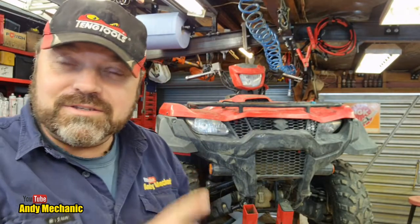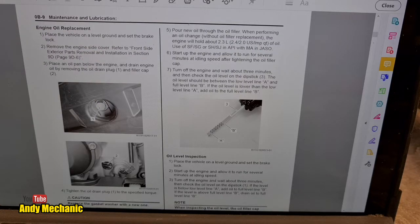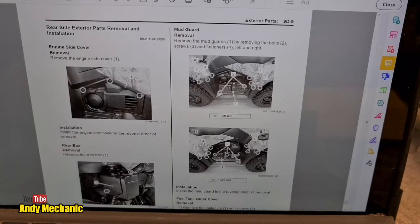I'm back, and the Suzuki 500 AXI has now been washed. I've decided to break these videos up — break the service up into separate videos — and the first one, this one, is going to cover replacing the engine oil. Let's take a quick look in the Suzuki service manual and see what it says about this particular task. In section OB-9, maintenance and lubrication, it tells us all about the engine oil replacement. First step: place the vehicle on level ground and set the park lock.